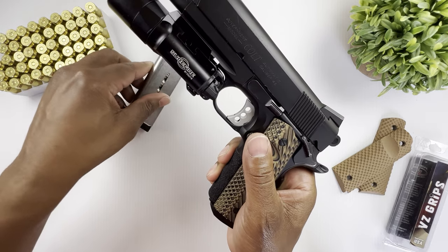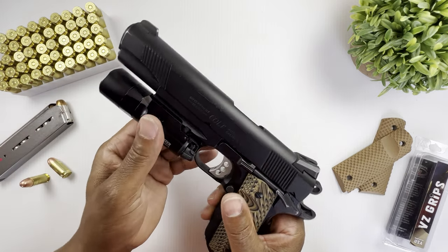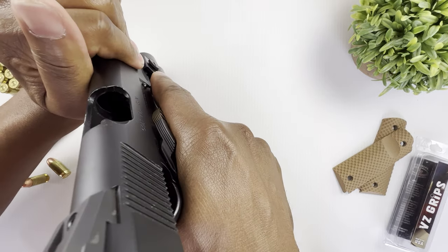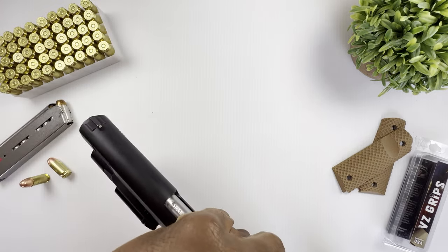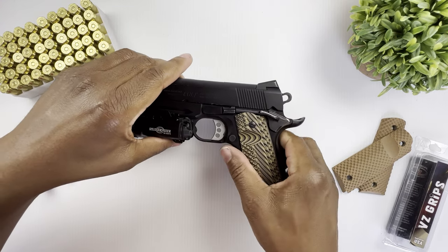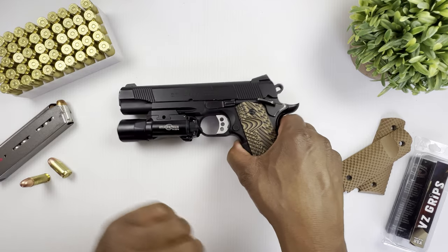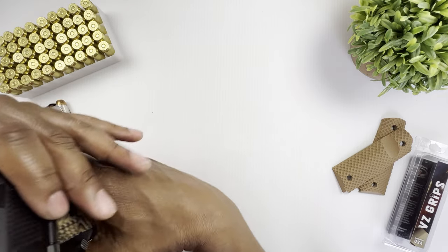Let's go ahead and clear this — it has a 5-inch Colt National Match barrel, as you can see here.